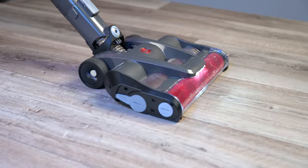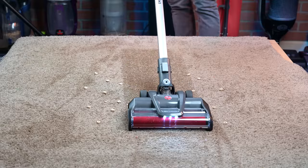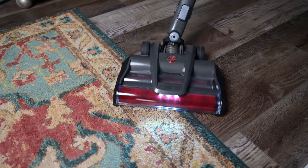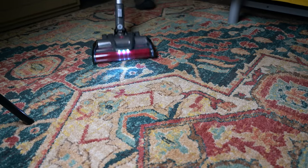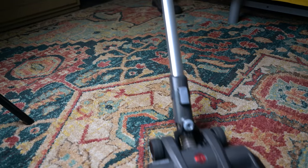Just because it's really good for hard floors doesn't mean it's bad for carpets. In fact, it was as good or better than any vacuum I've tested with debris pickup on carpets. The transitions from hard floors to carpets were seamless, meaning you don't have to adjust anything or push any buttons, and it doesn't pull forward or bog down on carpets, which can be an issue with other dual brush designs.